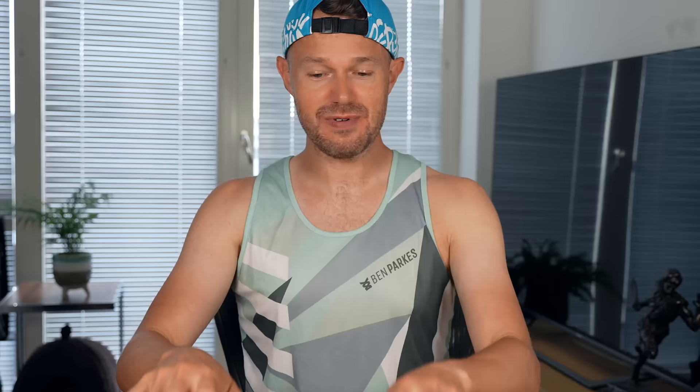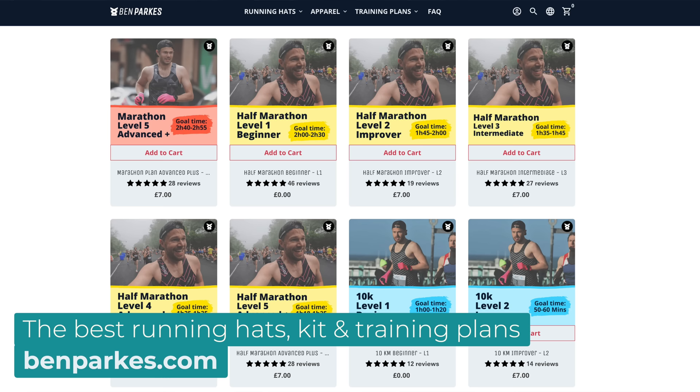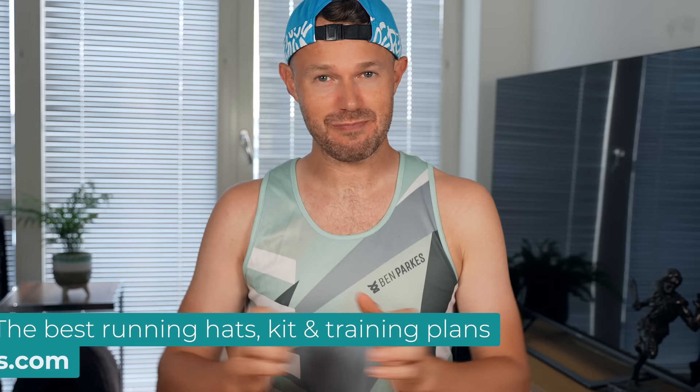Hope you enjoyed the video and this style of reviewing the whole brand lineup. Let us know what other brands you'd like us to do down in the comments, and what is your favorite Hoka shoe of all time? Please check out benparkes.com for the best running hats, singlets, and training plans. Next up we've got the Nike version and the Saucony version of this video, so please check those out. Keep on working hard and we'll see you very soon in the next one.